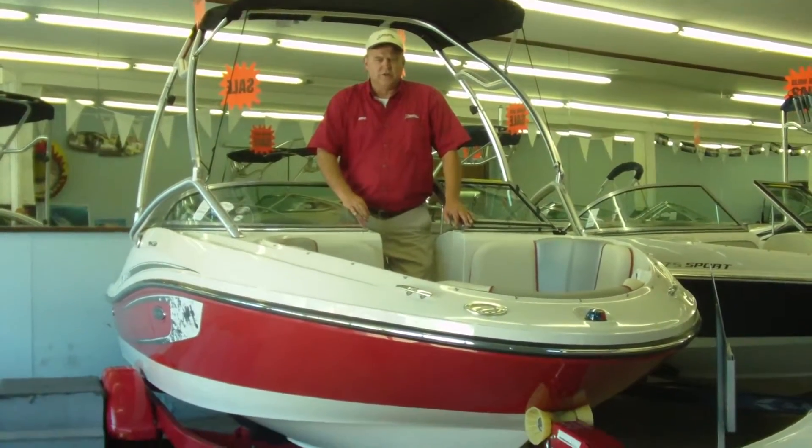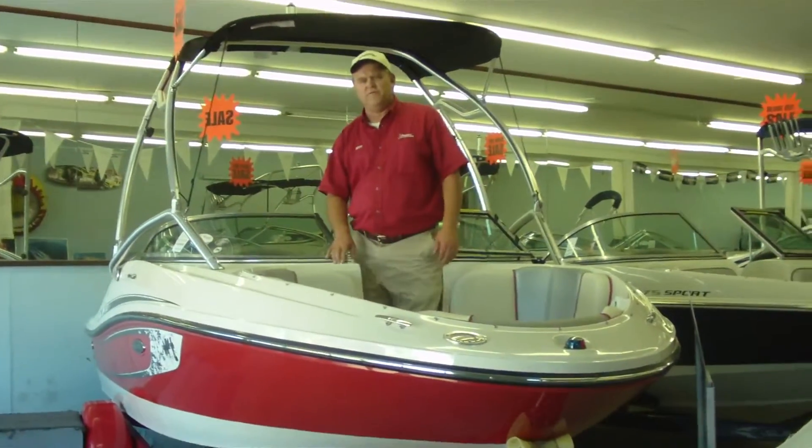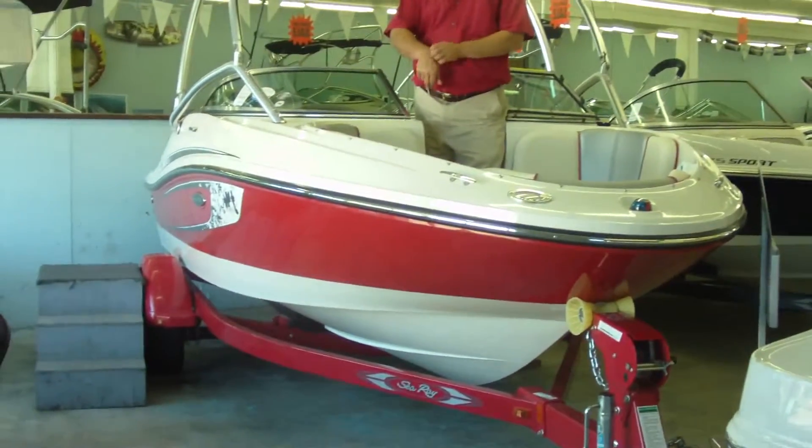Hi, my name is Bruce Christensen. I work here at Wyoming Arena in Coos Bay, Oregon. Today I'd like to feature this 185 Sea Ray Sport. It's a 2010 model, brand new in the showroom here.